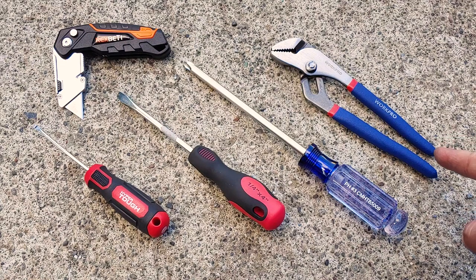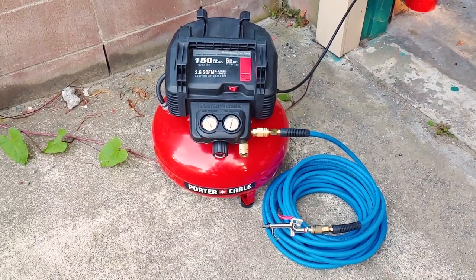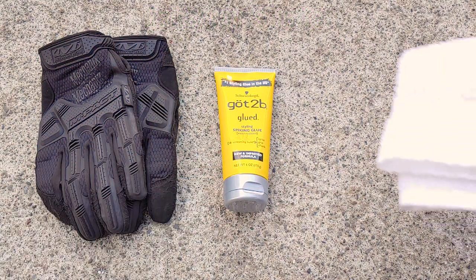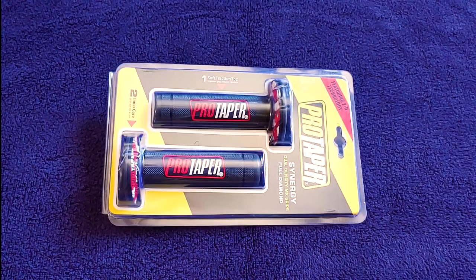These channel locks could have been bigger. That knife is super duper sharp. For this job I also needed an air compressor, gloves, really strong hair gel, a rag, and a set of grips.